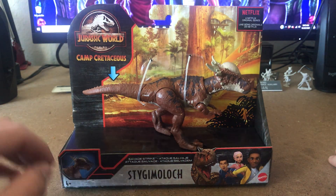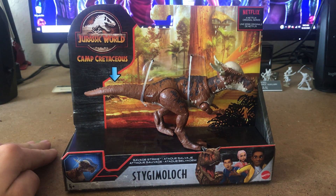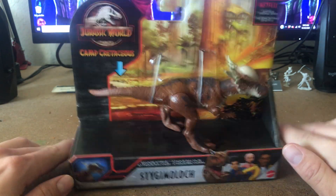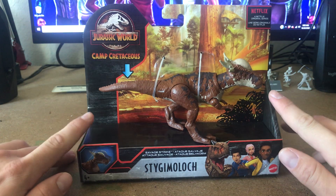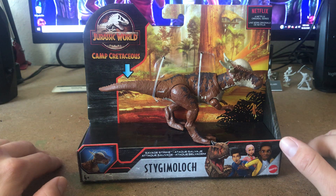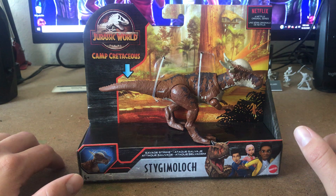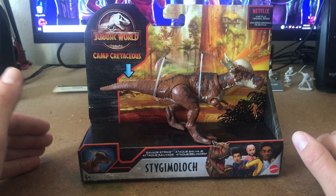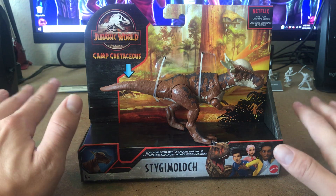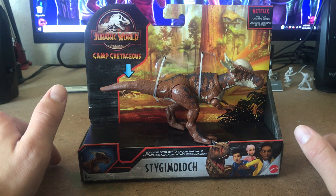Hey folks, welcome to a sort of newer thing we're doing here — an unboxing video. We're doing the Jurassic World Camp Cretaceous Sticky Moloch, who is not featured in season one of Camp Cretaceous but is supposedly going to be featured in season two. I figured I want to try something new; I'm a big Jurassic collector. If you guys like it, let me know and we'll do more Jurassic unboxings.